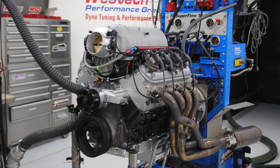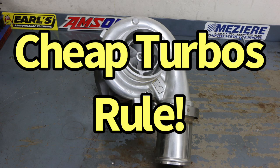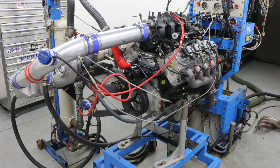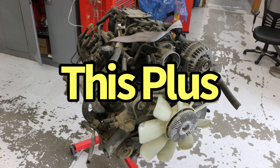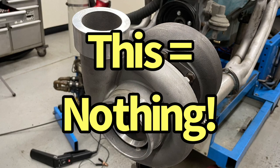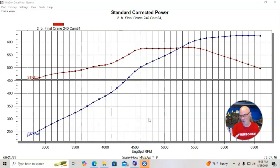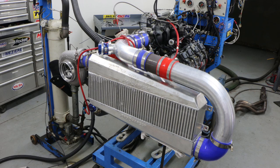We get a lot of comments about guys saying it's so inexpensive to turbocharge an LS motor — the turbos are like $175 or $200 or $300 or $400. But if you have an LS motor and you buy a turbo for it, that's all that you have. It's not the $175 turbo that makes it work. As you saw, there's a lot of other things that go into making a successful turbocharged combination and it's not as inexpensive as people think. But how does it compare to making 600 horsepower with a 408?